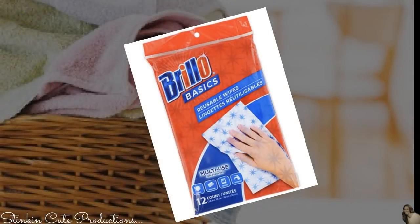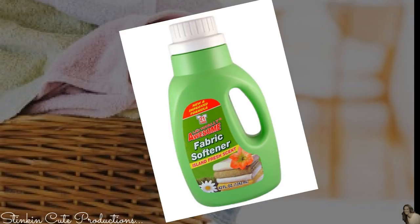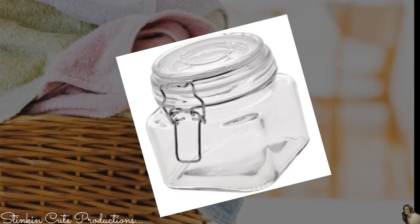For these DIY dryer sheets, I picked up a 12-pack of Brillo Reusable Wipes, some sponges, some of Dollar Tree's fabric softener, a plastic container, and this glass jar for storage.